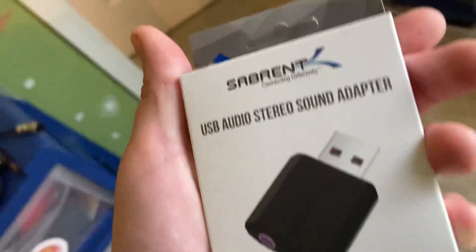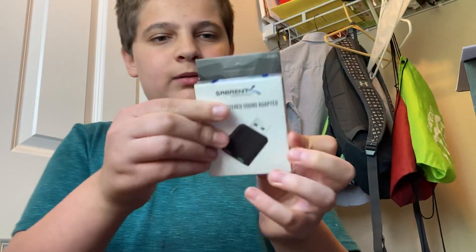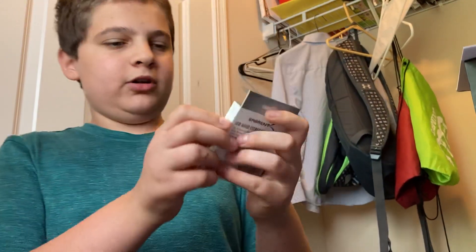I already have one of these. I needed another one, though. Yeah, let's go ahead and open it up. These things are really nice, by the way. They work really well. As you can see, I am upgrading my computer to hopefully 64-bit. Let's go ahead and open up this audio sound adapter.